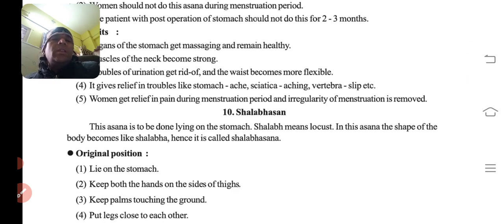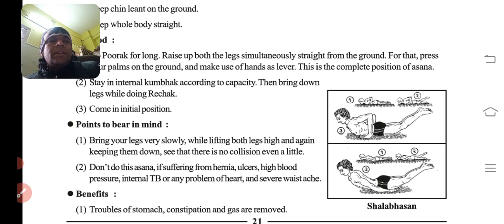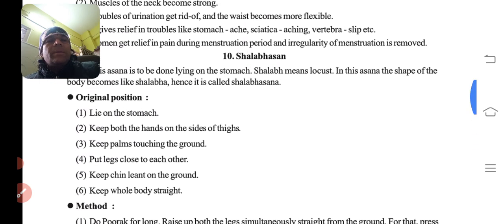Next is Salabhasana. This asana is to be done lying on the stomach. 'Salabh' means the locust. In this asana the shape of the body becomes like a salabha — locust. Isliye iska naam Salabhasana hai.